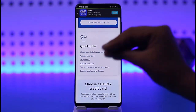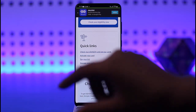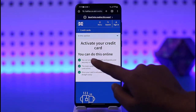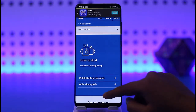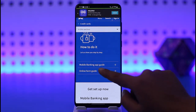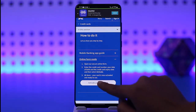So if you would like to activate your Halifax card for Apple Pay, you have to activate the card first. Go ahead and tap on the 'Activate your card' option. Here in the section you're going to find instructions on how to do it online. You can choose the mobile banking app guide or the online form guide — we're going to tap on the online form guide.